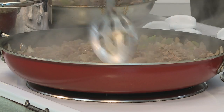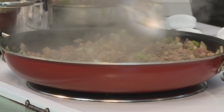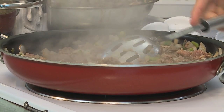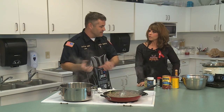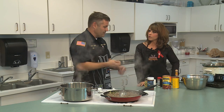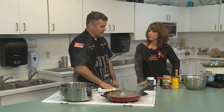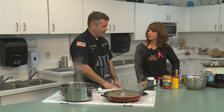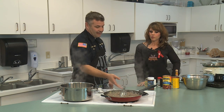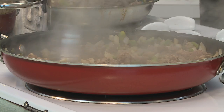Once we get the meat in the pot, what is our next step? Once we pile it all in, we're going to add the beans, then the tomatoes, and then we'll start adding our spices — and that's pretty much it. We'll stir it up real good and let it simmer, and it should be ready after about three or four hours.